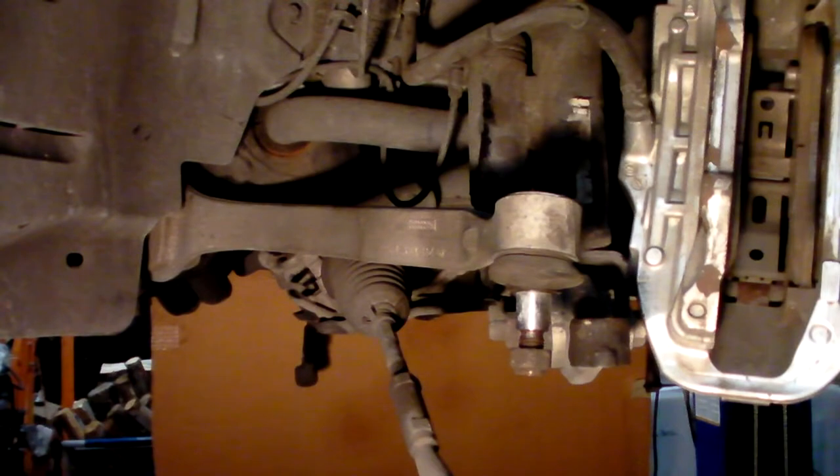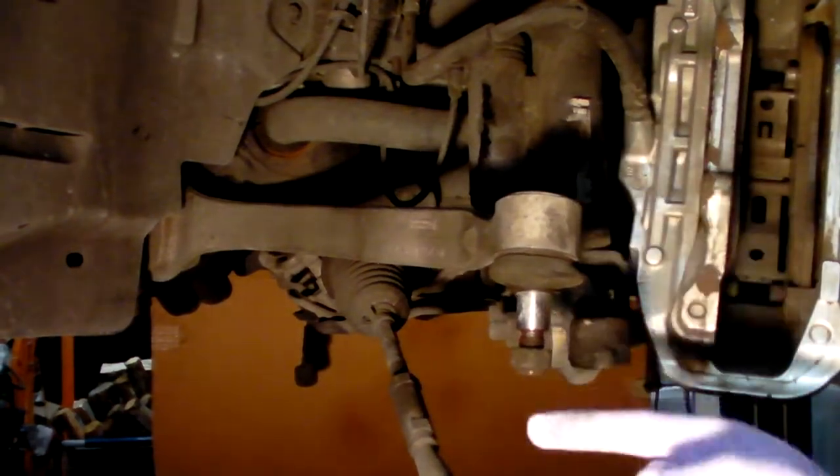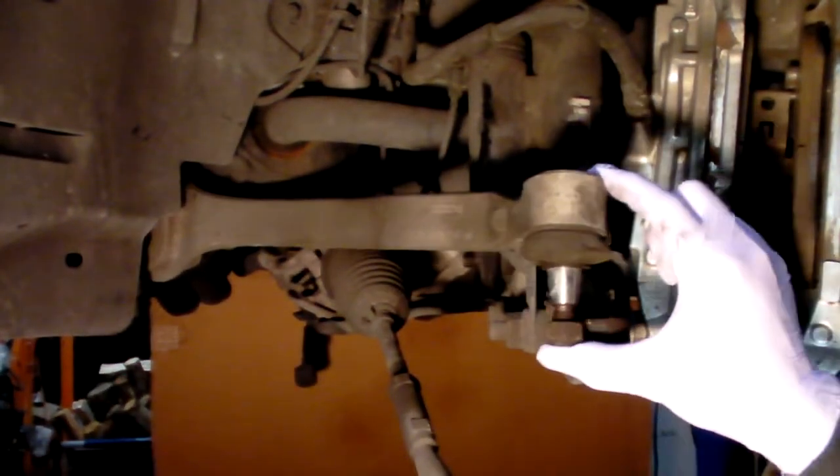Over here on the driver's side, this bushing is in far worse condition. Notice it just takes one finger to push it way up. It does mostly return to the middle, but this bushing is very bad — this arm is extremely loose.